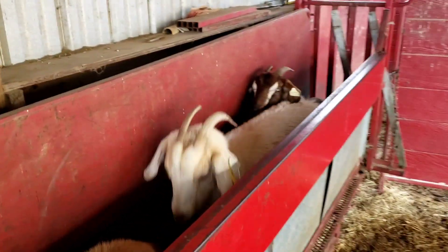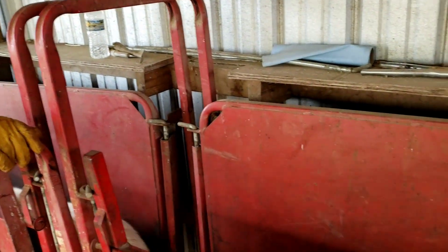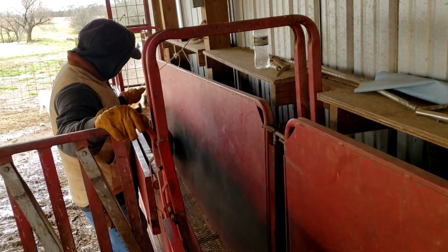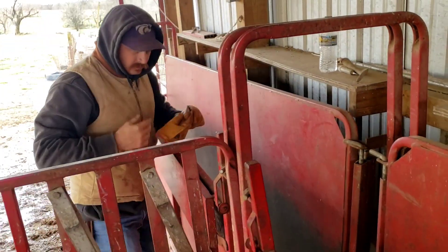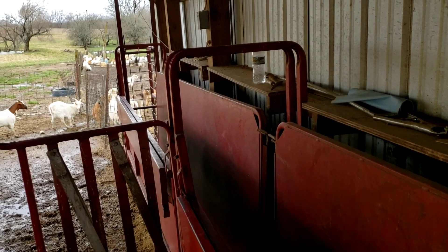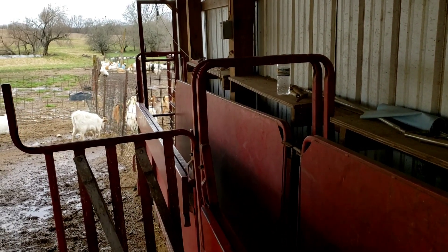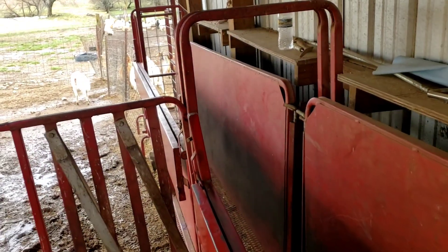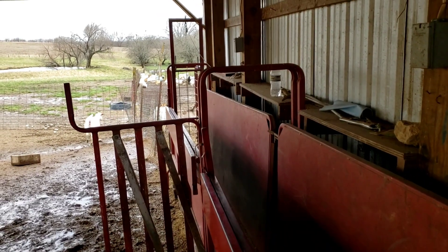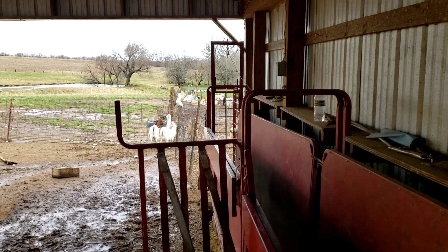Some of you want to know how often we worm them or what kind of worm schedule — we don't really have a schedule. Anytime we have a goat or sheep up in this alleyway, we're just going to check its eyes and see if it needs worming. We'll worm the ones that need it. The next time we get these up it's probably going to be when we castrate their kids and we'll check the kids and the does. We rarely get a bunch up just to check for worms unless we feel like there might be a problem. There's not a schedule, there's not a routine — just whenever we have them up here, which isn't all that often. The ones that don't need it, they ain't getting wormed.